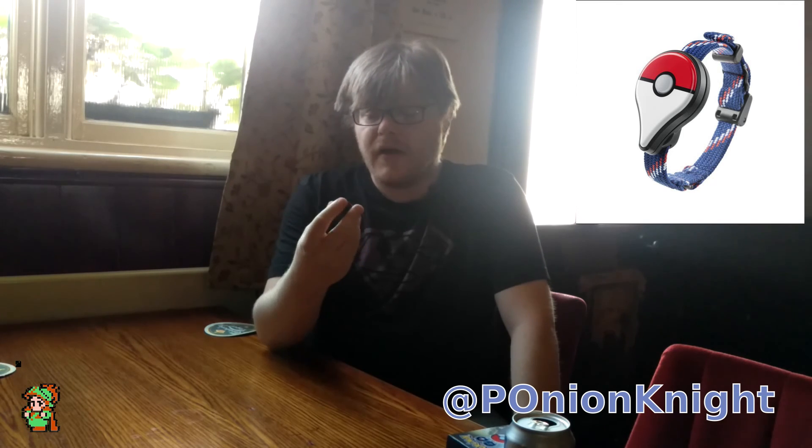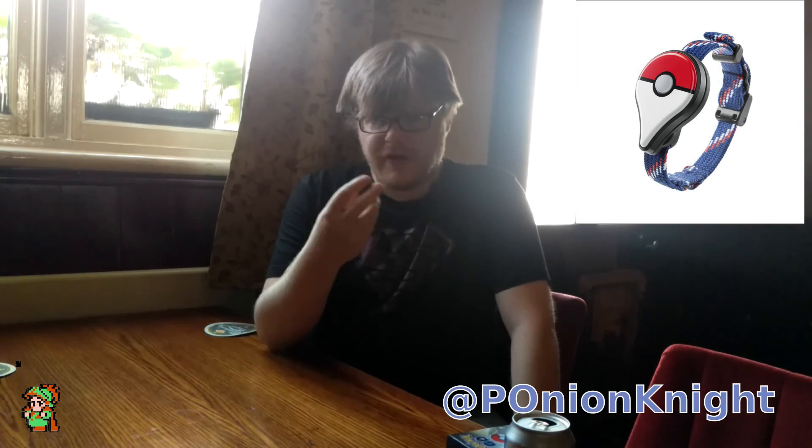It does work with Android now. There were lots of rumours floating about — I don't know where they came from, presumably from Apple executives — that it wouldn't work with Android and would only work with Apple. Maybe part of the deal for getting Pokemon Go on their Apple Watch, maybe part of the deal was the rumour mill. I don't know.